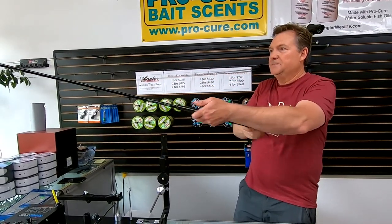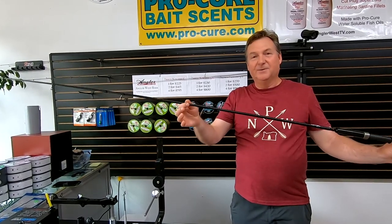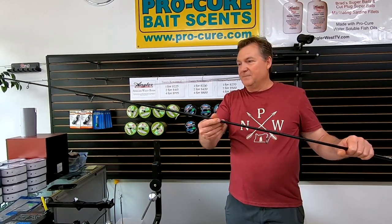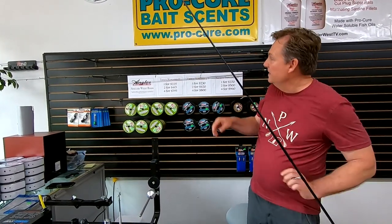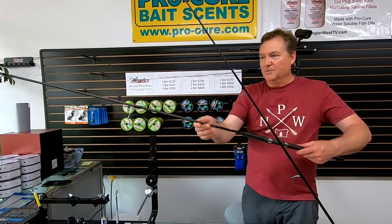Nine and a half foot composite spinning rods, just ideal for float fishing. I just got these in the shop and I'm really pleased with them. This one's composite, and then we've also got an all-graphite option, which is just a beautiful rod.